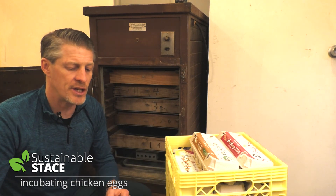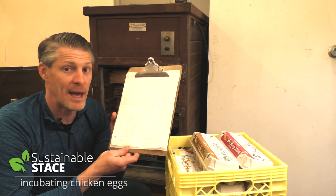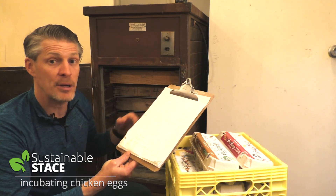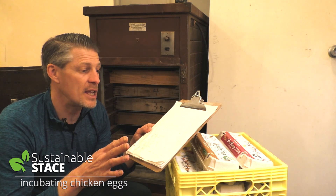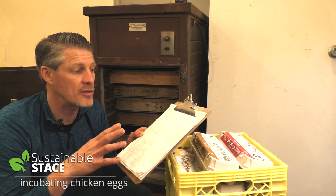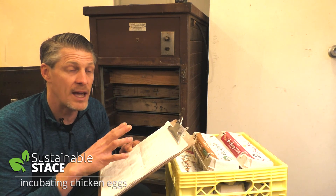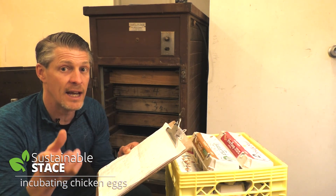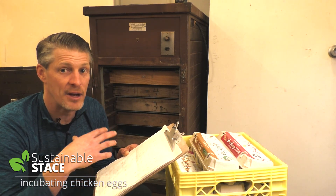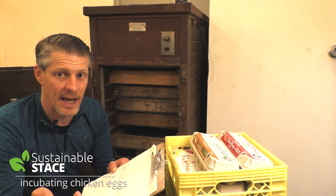I want to suggest keeping some notes. This is my incubator notepad — every year I have another page. I record how many eggs I put in each tray and how many chicks I pull out of each tray. I record any incidents where humidity or temperature fluctuated outside the window I was shooting for. I've noticed my own chickens' eggs hatch at a higher rate than eggs I get from other people's chickens, which I attribute to watching my rooster-to-hen ratio carefully.